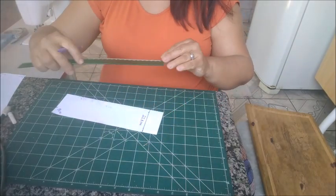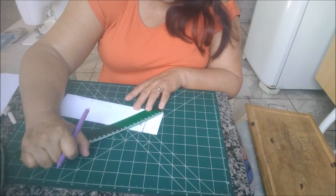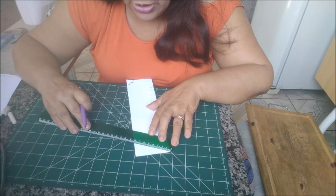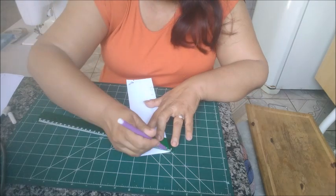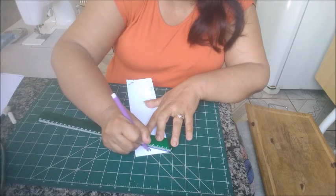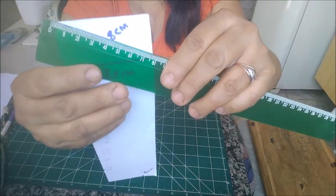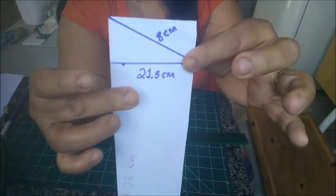Agora, com a régua, nós vamos colocar a régua aqui e dessa quina a essa tem que medir 8 centímetros. Então, vocês vão estabilizar a sua régua para que dê 8 centímetros, assim. E vão riscar. Vocês vão estabilizar a régua aqui — a tela dá 8 centímetros — e vocês vão riscar assim.